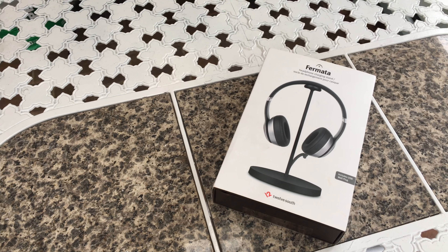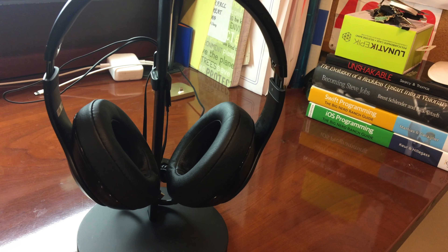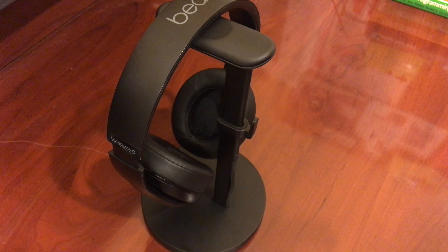So, if you're like me, where do you store your headphones? Or more importantly, how do you keep them charged? This is the 12 South Fermata Headphone Stand.